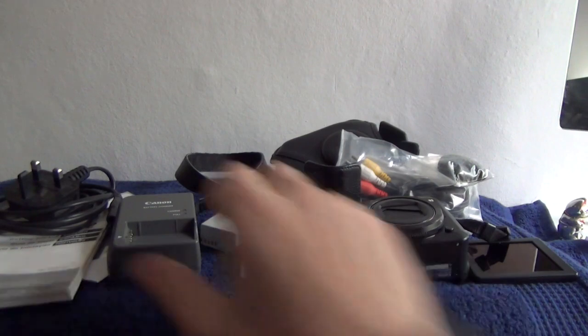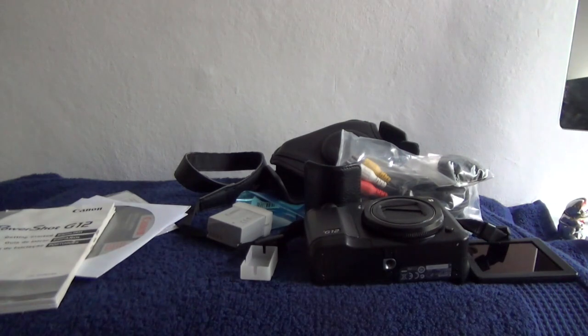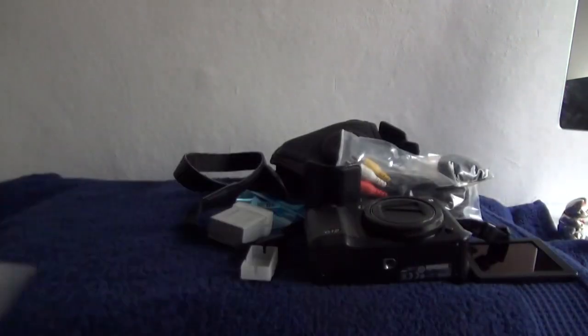The charging caddy, original Canon, with a UK mains lead of decent length. All the instruction booklets, CDs, and documentation.